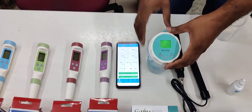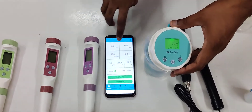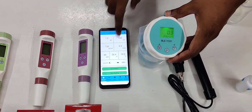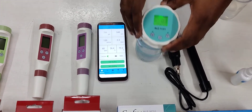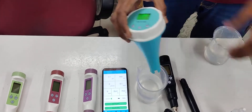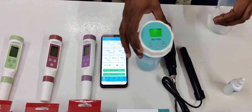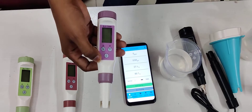This is the swimming pool meter. When connected to a phone it shows pH, ORP, conductivity, chlorine, TDS, and temperature — six parameters in total. You can simply float it on a swimming pool and view the values from anywhere in your hotel or institute.